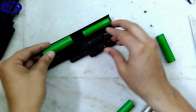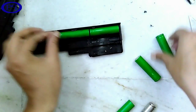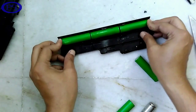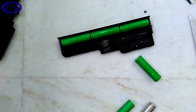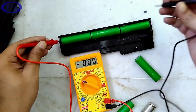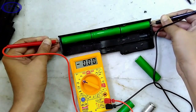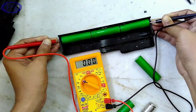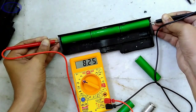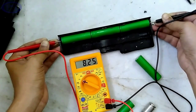Now I am checking the potential difference by combining three batteries together. I am applying some force on the connection. It is 8.25 volts — approximately 8 volts — by combining three batteries together.